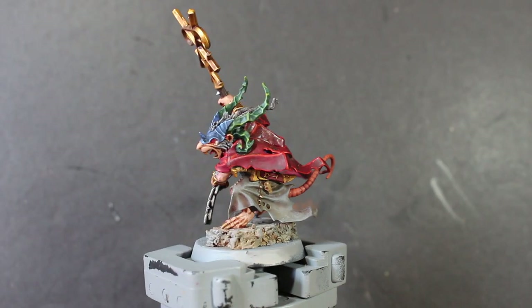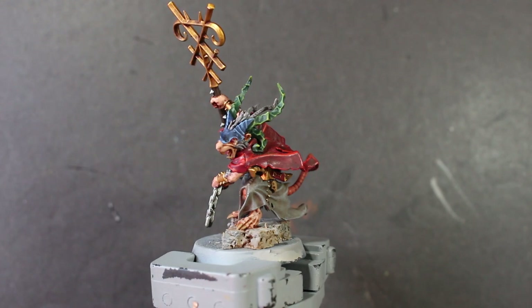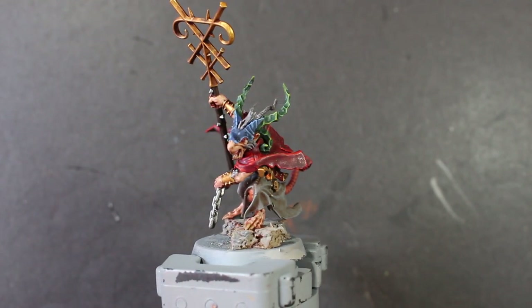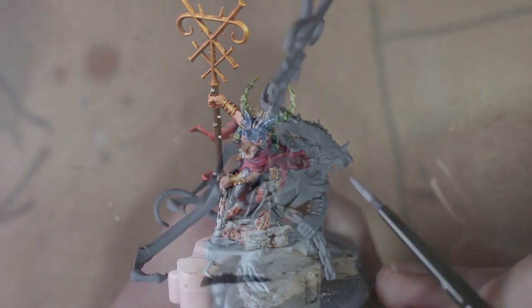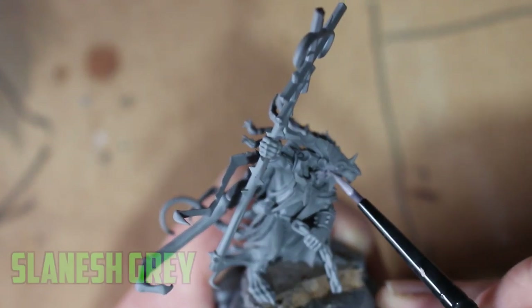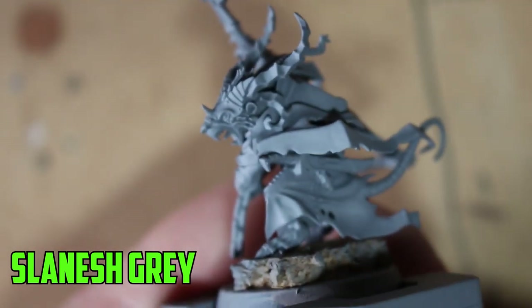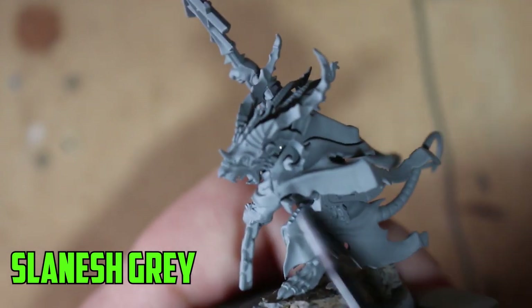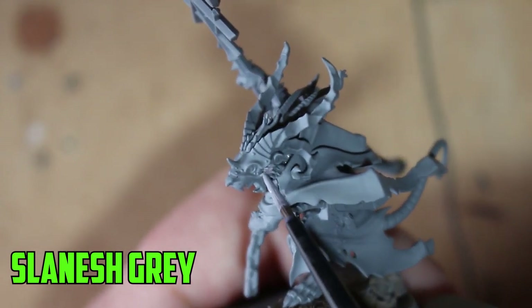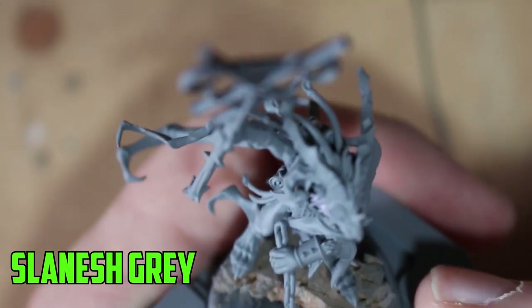Hey everybody, Sponge Murphy here. Welcome to this video — I'll be showing you how I painted Tankwell from the big kit of Tankwell and Bone Ripper. Really awesome looking model, a little intimidating to paint, but when I broke it down into different steps and did a bit of research on what colors to use and which parts to do first, it was a lot easier than I thought.